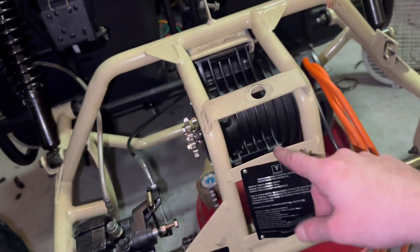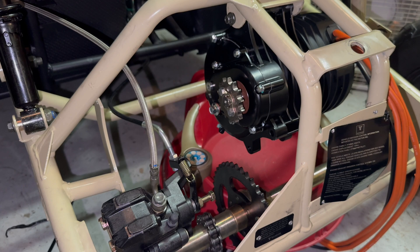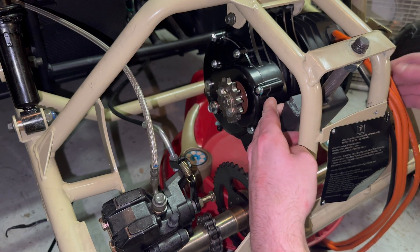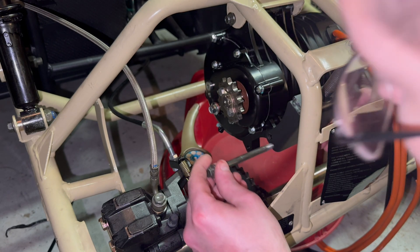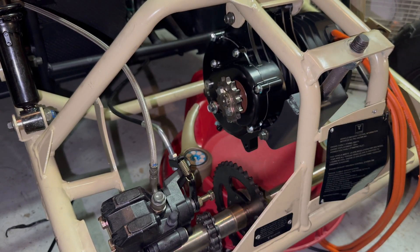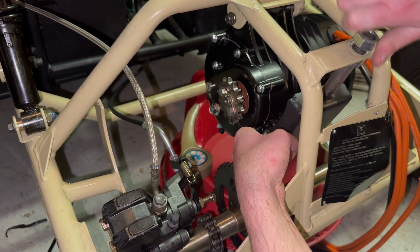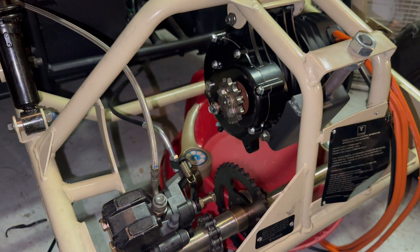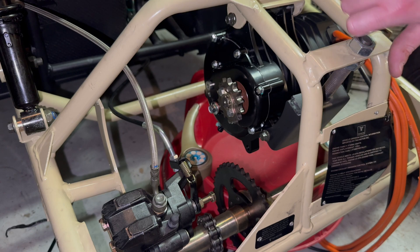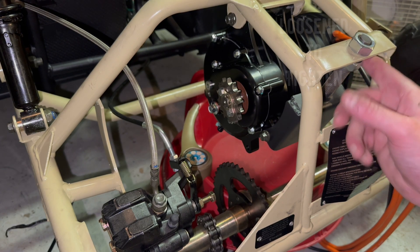I'll line this one up real quick, let's see if it goes on pretty easy. I know the bolt will go in easy, I just hope it'll line up to this easy also. Oh bro, it's a perfect fit — it's like made for it. Are you seeing how perfect this is? And then this will tighten down. Once I get the chain on, I'll show y'all how the chain tension works. I'll tighten this until it tightens the chain, and then this will get tightened upward.